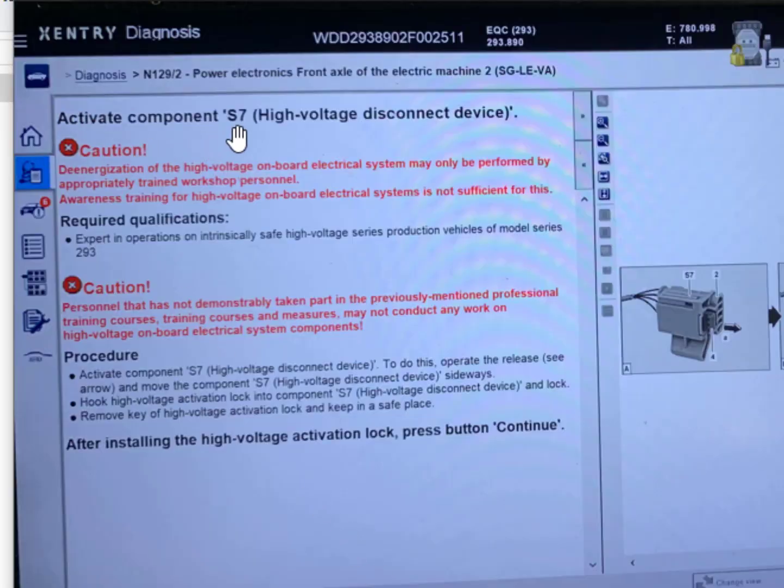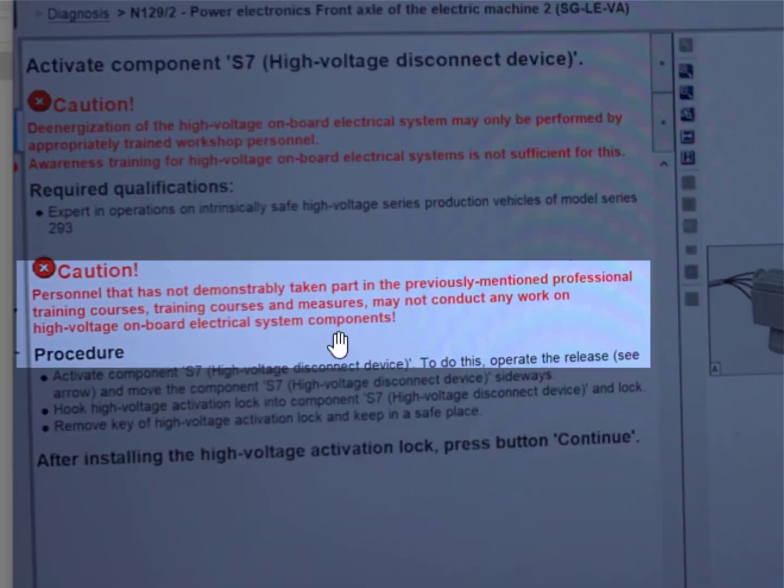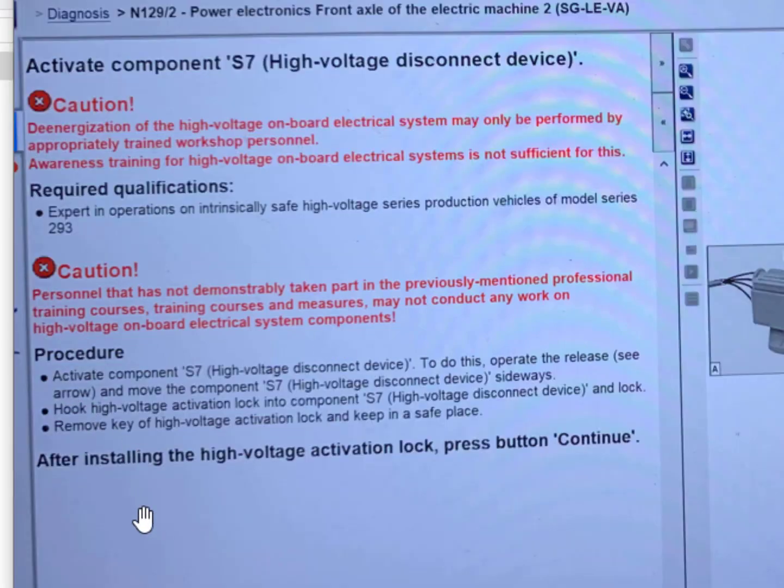The next step: activate the components of S7, the high-voltage disconnect device connector. Caution: the energization of the high-voltage onboard electrical system may only be performed by appropriately trained workshop personnel. Awareness training for high-voltage onboard electrical system is not sufficient for this. Requirements and qualification: make sure to read all the instructions so there is no error. Expert in operation on intrinsically safe high-voltage series production vehicle or model series.